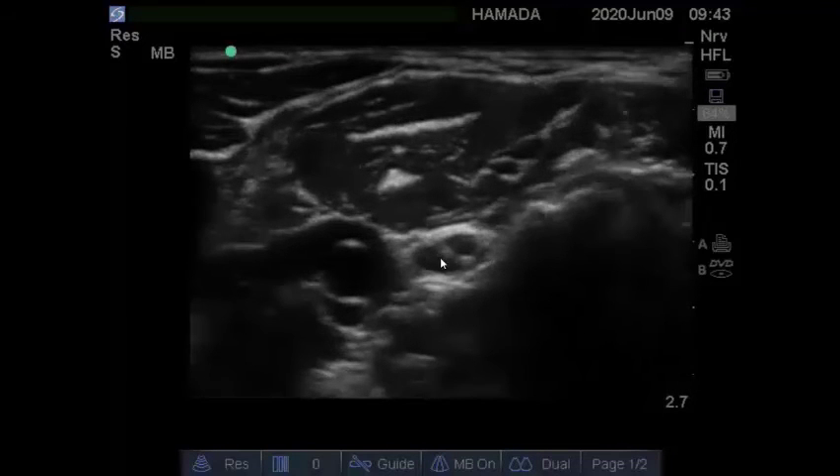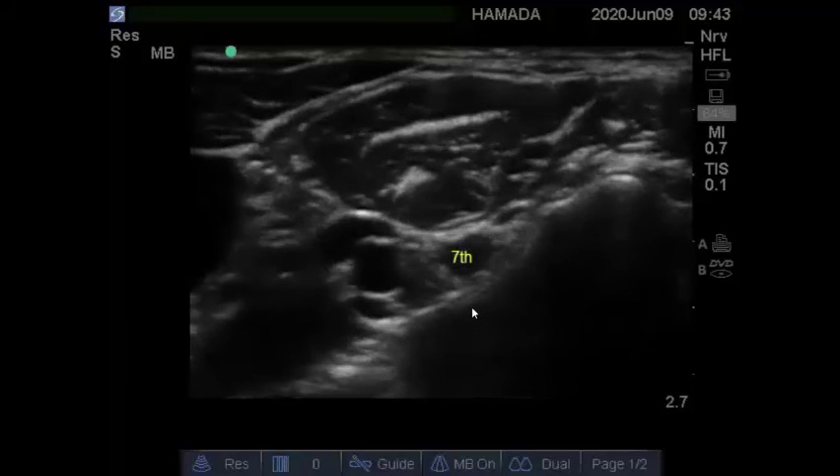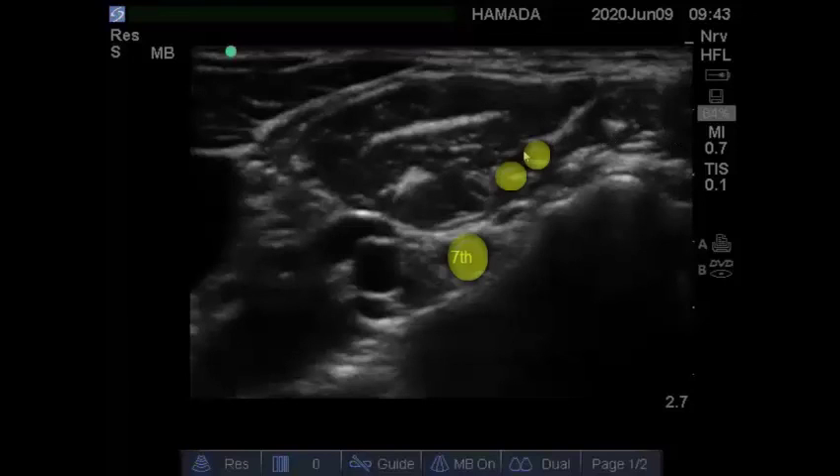This is the seventh cervical nerve root and this is the posterior tubercle. This is the slow part of the transverse process and there is no anterior tubercle. We can also see the vertebral artery and vertebral vein, and this is the internal jugular vein. This is the sternocleidomastoid muscle, this is scalenus anterior, and this is scalenus medius muscle. In between them there is cervical nerve root 5 and cervical nerve root 6. And this is the seventh nerve root again.